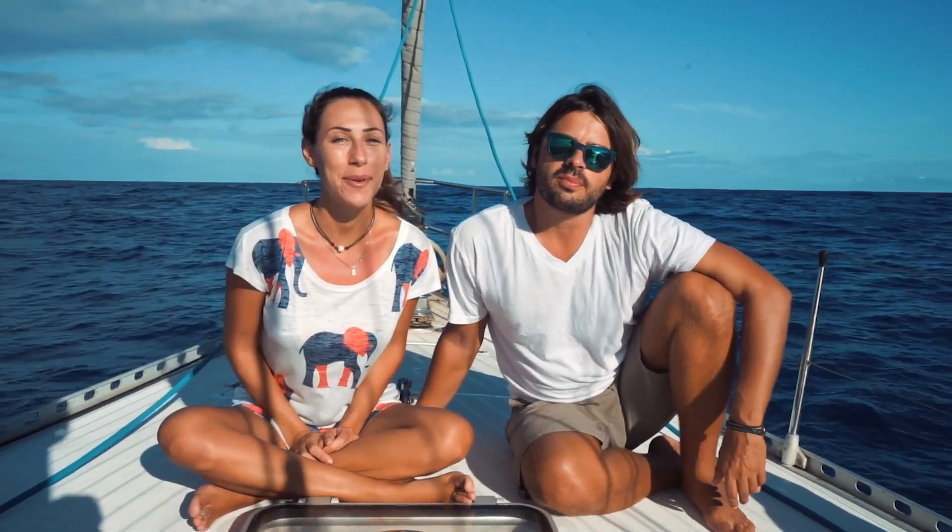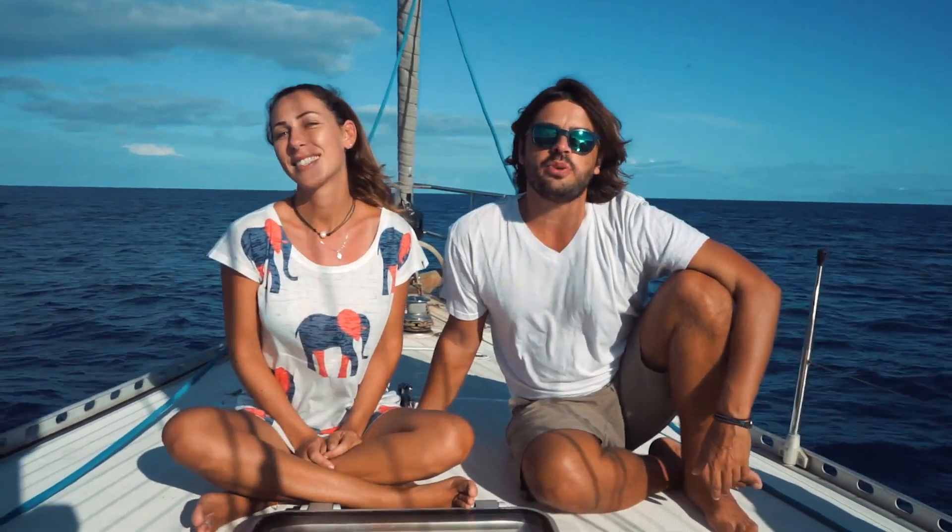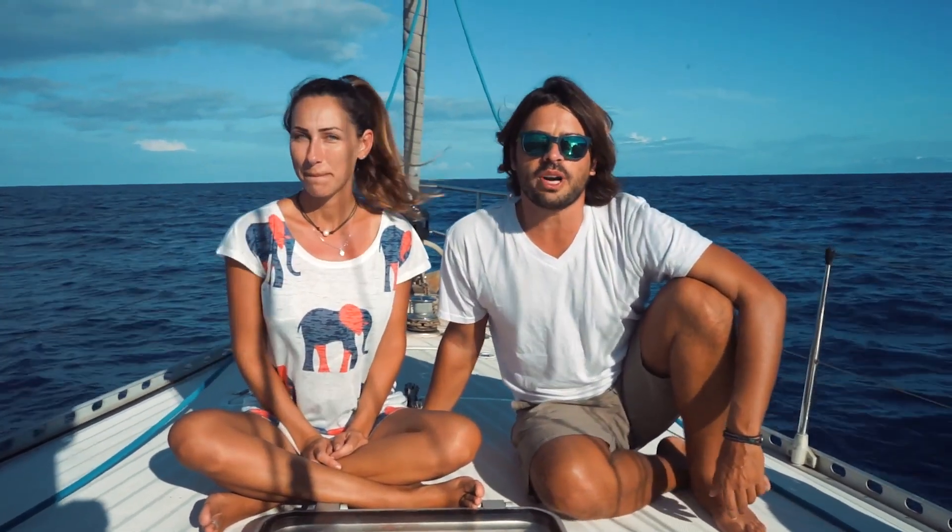Hello guys! Welcome to Unforgettable Tree! Directly from somewhere in the South Pacific, we want to invite you for the boat tour on the Northwind 435. Check it out!